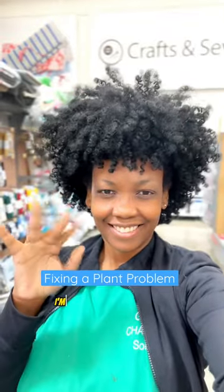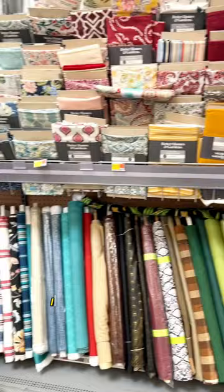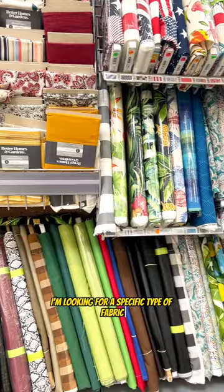I have a plant problem, so I'm here in the Walmart sewing section to fix it. I'm looking for a specific type of fabric, and I've found it — let the project commence.